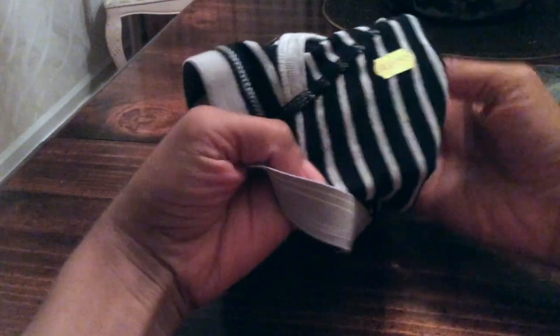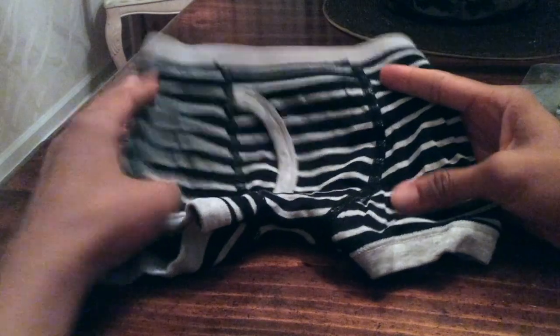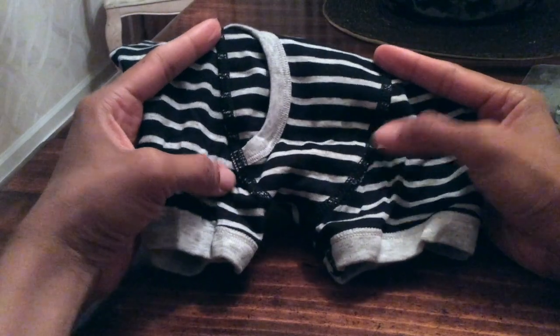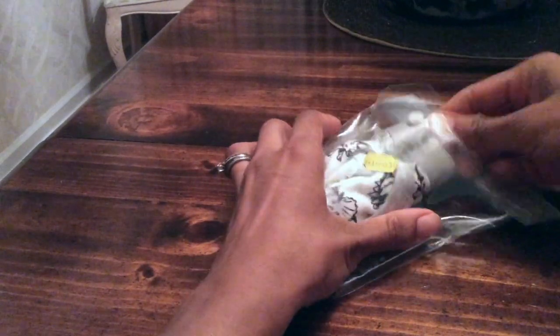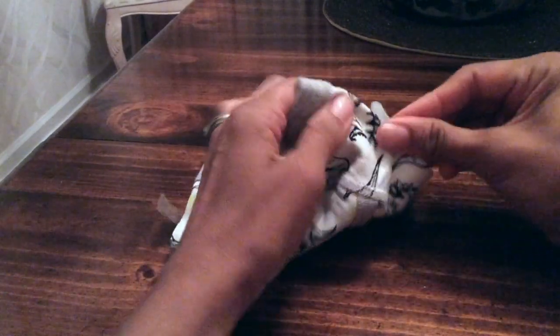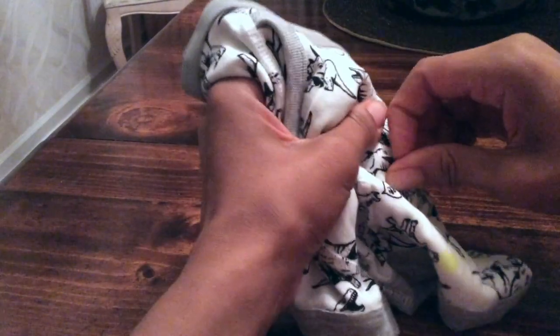Let's turn them inside out. Okay, that's inside out. Now let's look at the second pair — there's a print here that looks like little dinosaurs with sayings. There are just two pieces of tape on each pair to keep them folded.